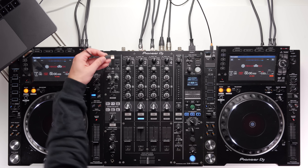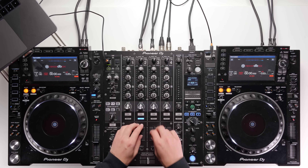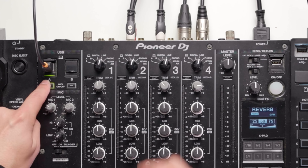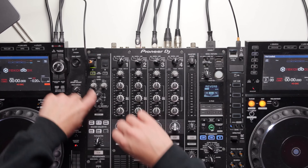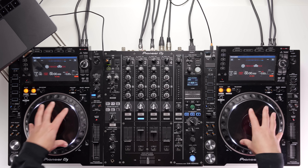Next, we need to change the channel selectors. We're plugged into channels two and three on this mixer, and we need to change them from line across to USB — USB A in this case. We click them both across, and you'll notice on the Serato screen the decks are now active. If you switch back to line, it says 'through' on screen — this means you could plug a USB into the CDJ and play a track straight from it. When you're ready to take over on the laptop, just switch across and it's as simple as that.